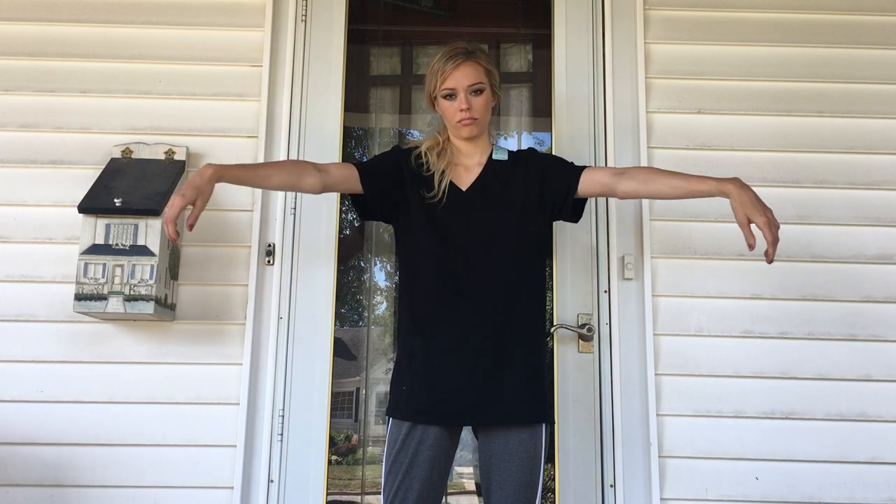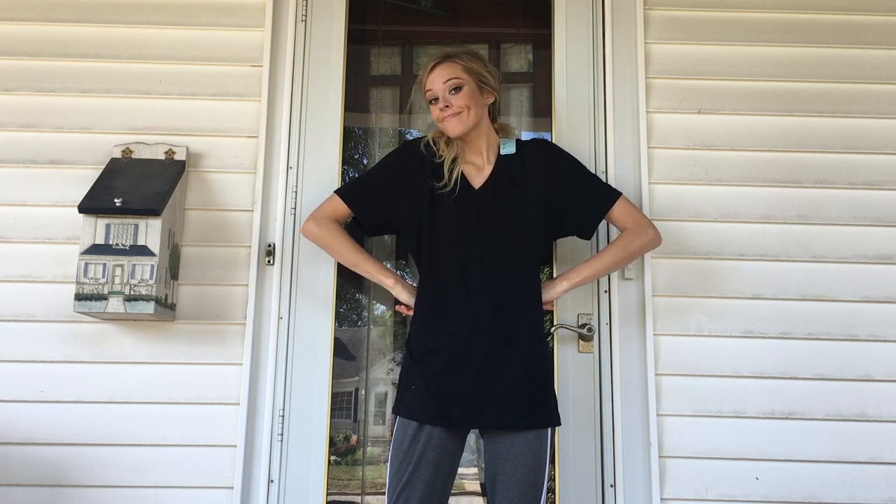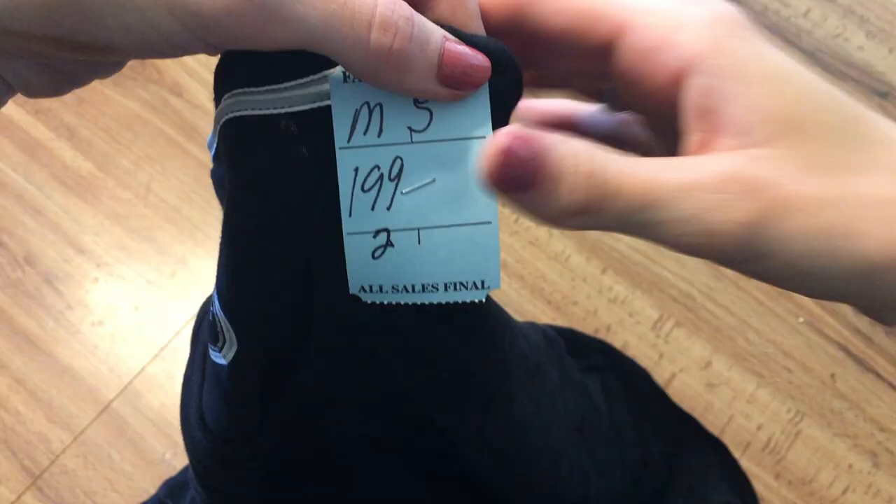Today I'm going to show you how to make a rap shirt out of a frumpy old t-shirt — or a wrap dress, if you'd prefer. First, you're going to need a t-shirt. I got mine from Salvation Army for $1.99.